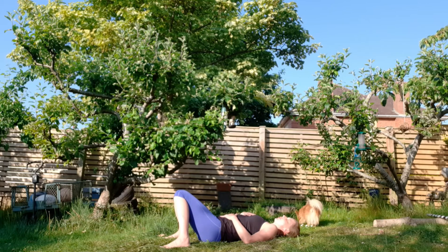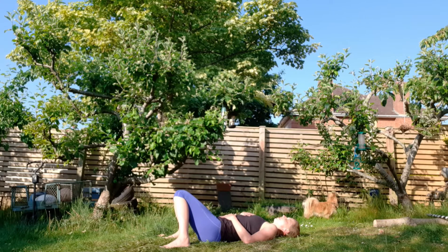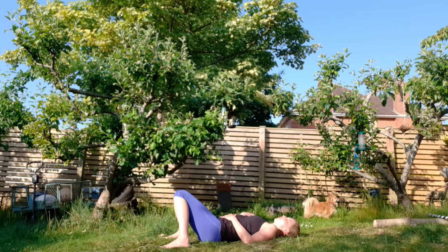Focus on the sensation of the weight of your body on the floor. What can you feel underneath you? How does it feel to be lying still? How does it feel to be breathing? Notice that you are breathing — where your breath is going, notice the journey of your breath.